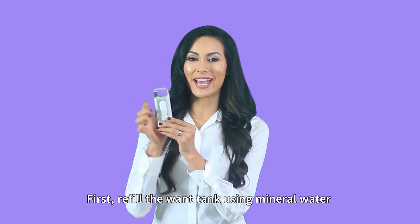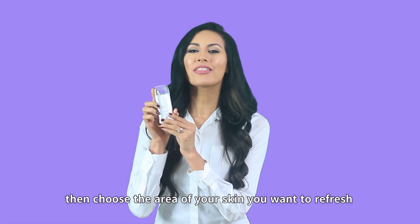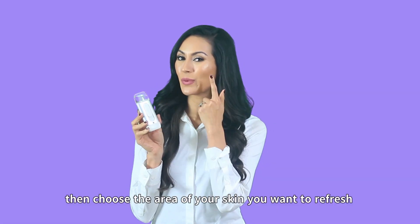First, refill the water tank using mineral water. Then, choose the area of your skin you want to refresh.